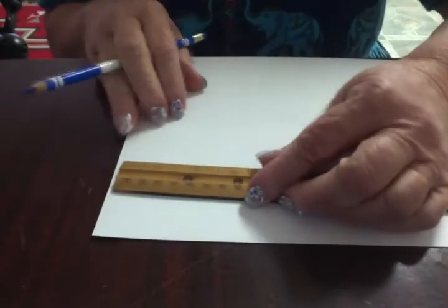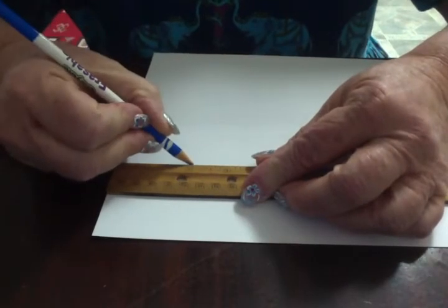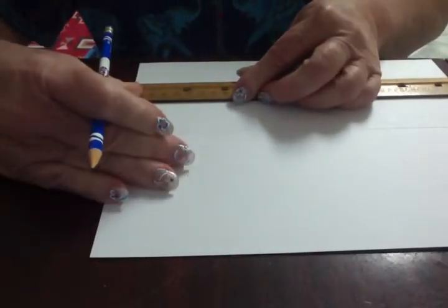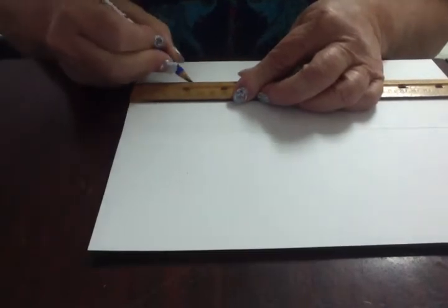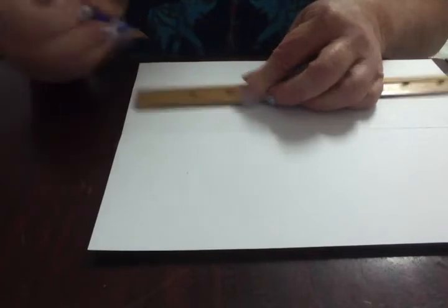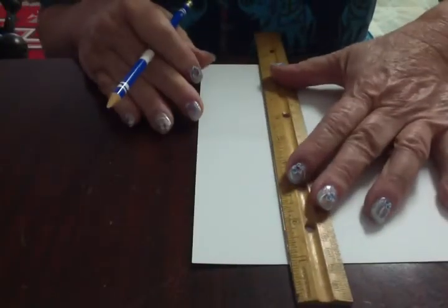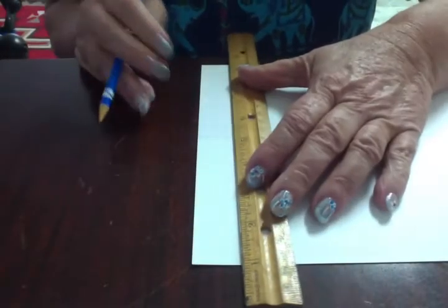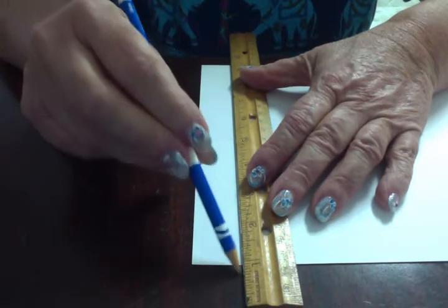I also want to mark down two inches from the top because I am going to need a heading space. So I just mark lightly at two inches and also at one inch. That way when I write the place values, they will be in a straight line instead of all over the place. So I have two lines — two inches and one inch — and I am going to connect them with a very light line.